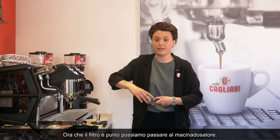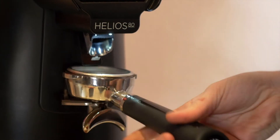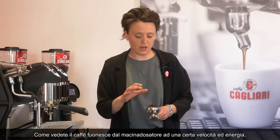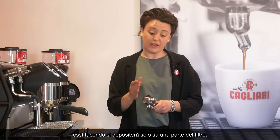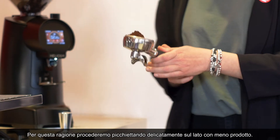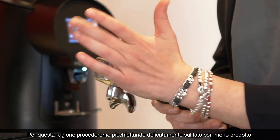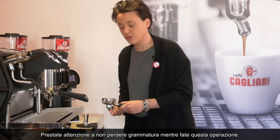Now that our filter is clean we can move towards the grinder. The coffee comes out of the grinder at a certain speed and with a certain energy, meaning it will get stuck just on one side of the filter. So you want to gently tap with your hand towards the side that lacks coffee. Just be careful not to lose any dosage while you do that.